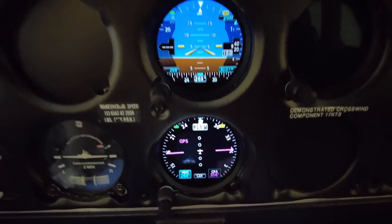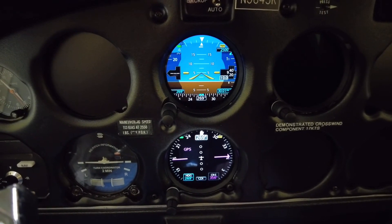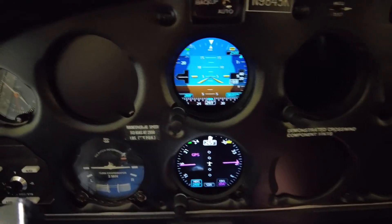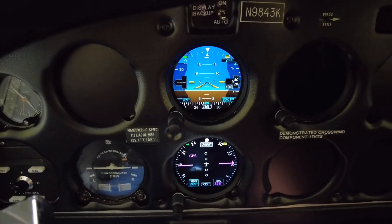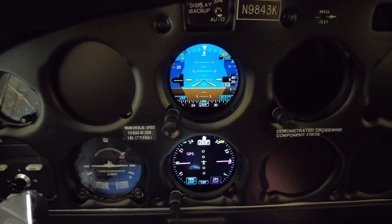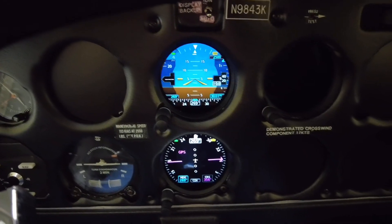Anyway, that's just a quick review of the EIS and the GI-275s and a little bit of their features. Hopefully you enjoyed it. If you enjoyed the video, give us a thumbs up, give us a like, subscribe, share — we appreciate it. Thanks, see you in the next video.